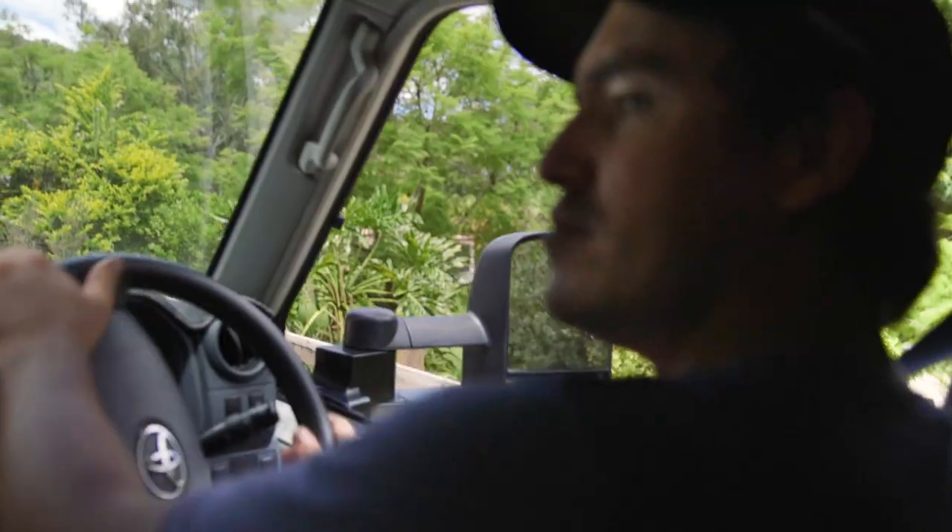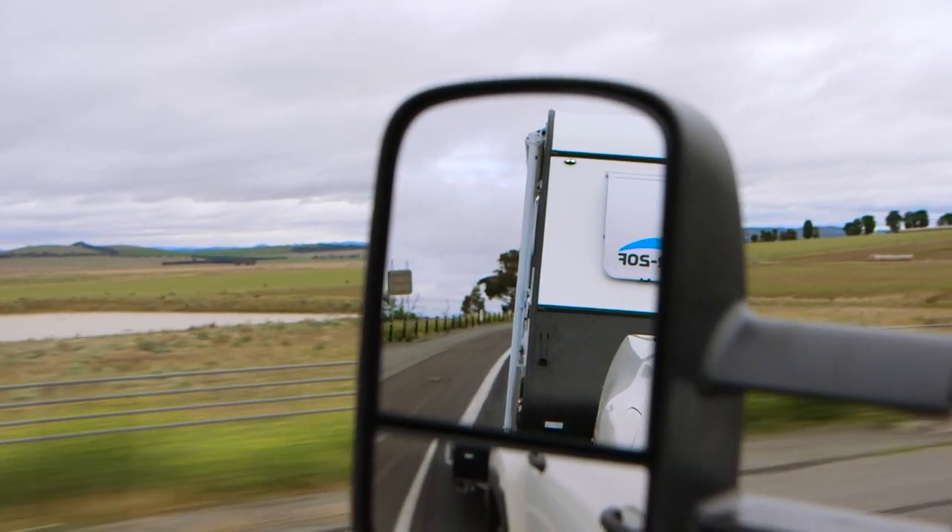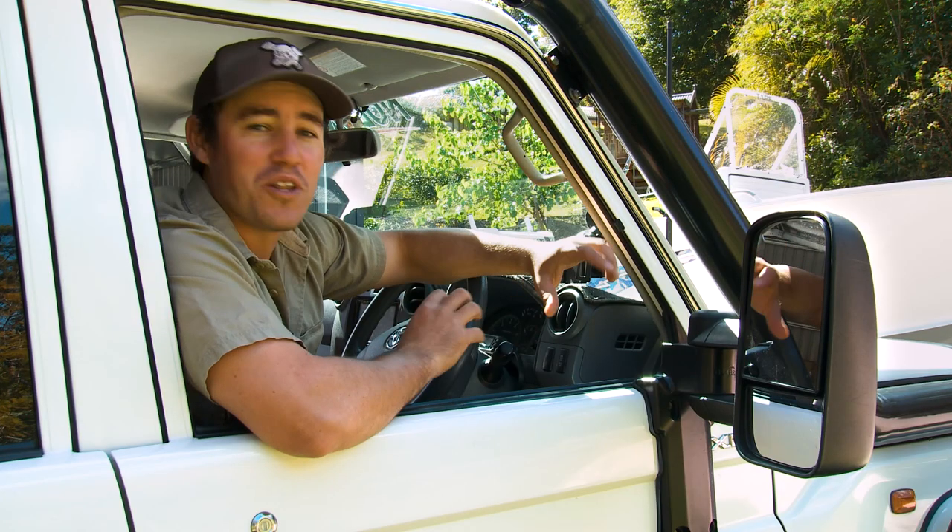You see, I tow a boat, camper trailers, caravans right around the country, and seeing behind your vehicle just makes driving on the road so much safer.